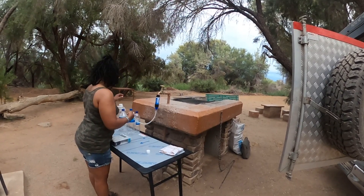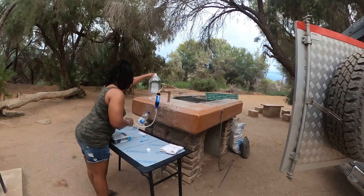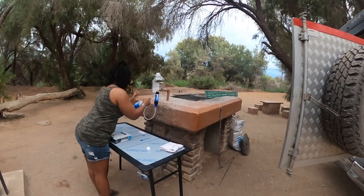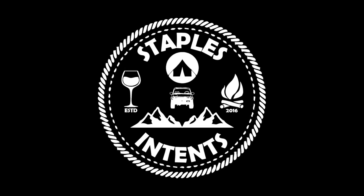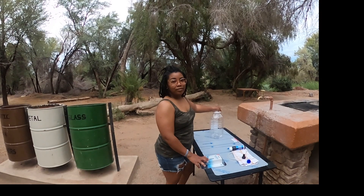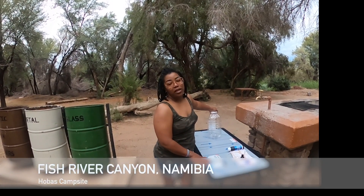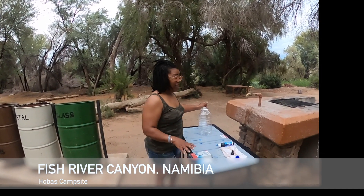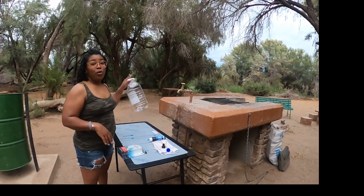Attach the hose. Good morning tree troopers. Today we are at the Hobus campsite in southern Namibia. While we are here we have access to electricity, we have access to water, and we are going to fill up our water jugs.